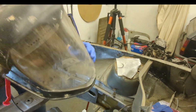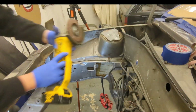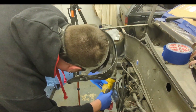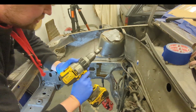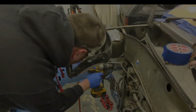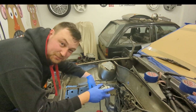Now I'm going to use a belt sander just to clean it up, and then finally I'm going to use a wire wheel on the drill just to clean the inside of the chassis leg. Now that's all cleaned up I'm just going to put some extra primer on the inside to protect it.